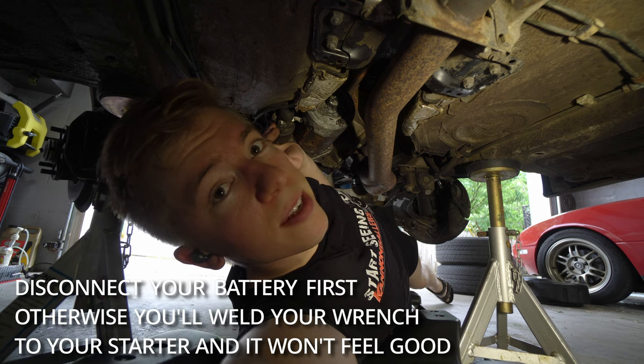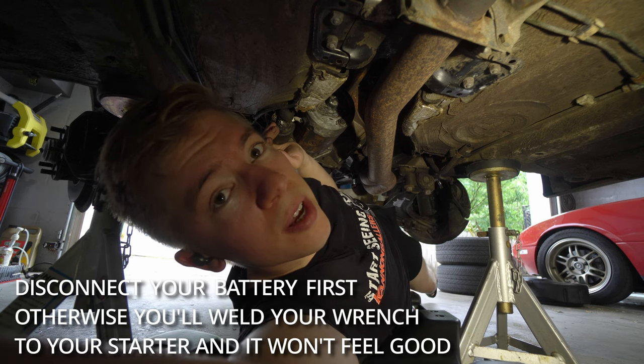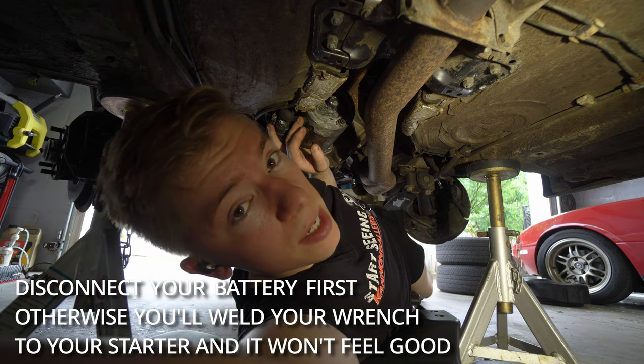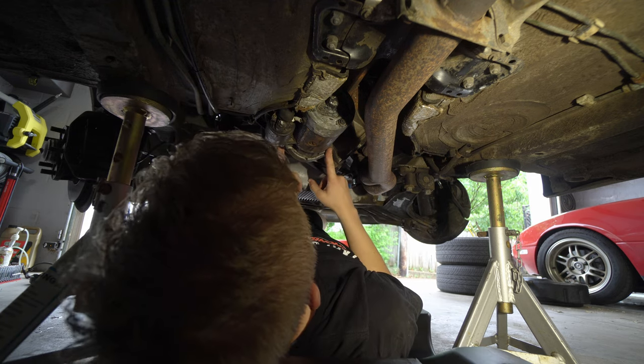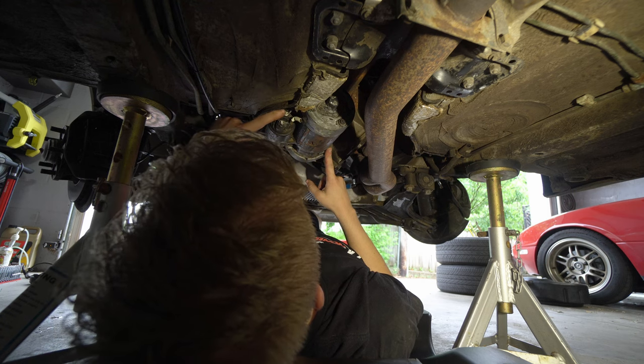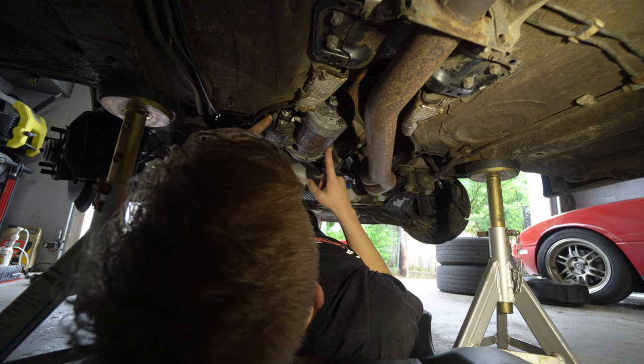We are accessing the clutch slave cylinder, but I need to take this starter off. I've already disconnected the battery. We've got 19mm bolts holding it in place, but to get the harness off, it's like a 13 up here and like an 8 right here.